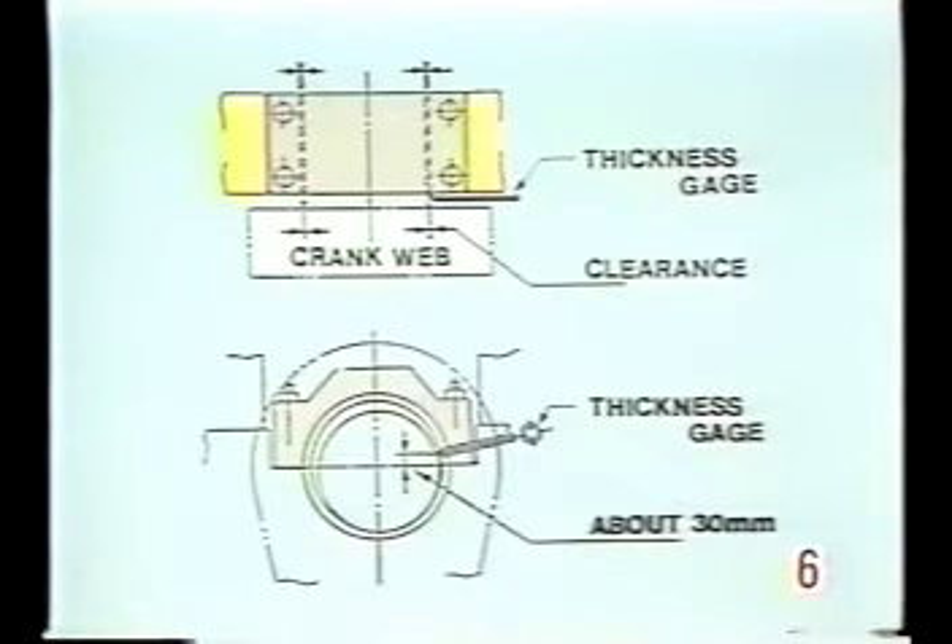Finally, check the side clearance. Measure the gaps between the crankshaft and the upper metal at four separate points and make sure that all gaps are 0.25 millimeters.